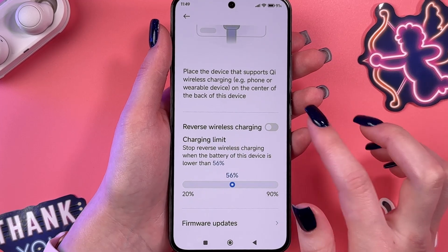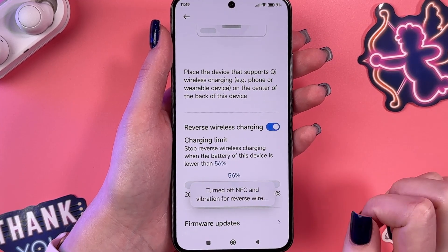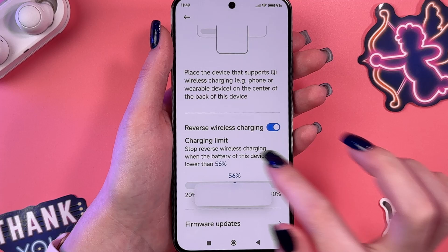And now, to enable it, we would need to tap on the switcher like this. And now it's enabled.